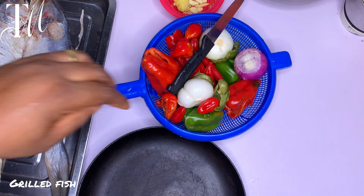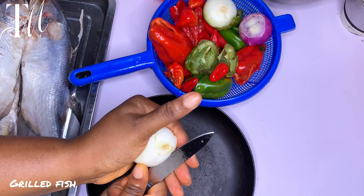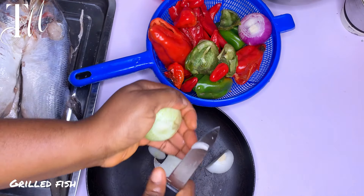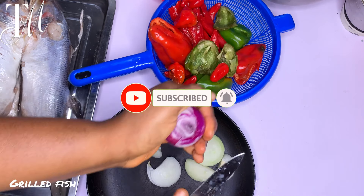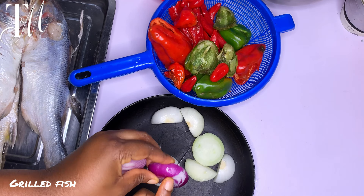Hi guys, happy new week! Welcome back to my channel. If this is your first time, please subscribe and become a family member. In today's video, I want to show you how to make this delicious fish barbecue — grilled fish.